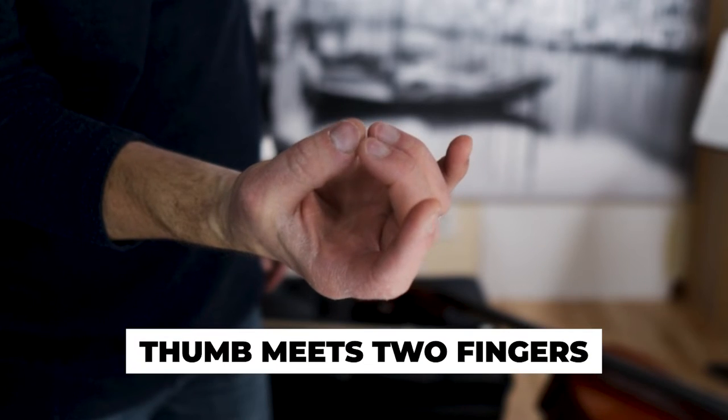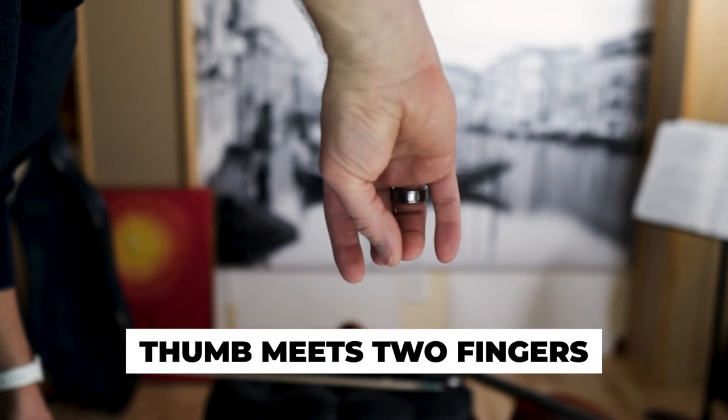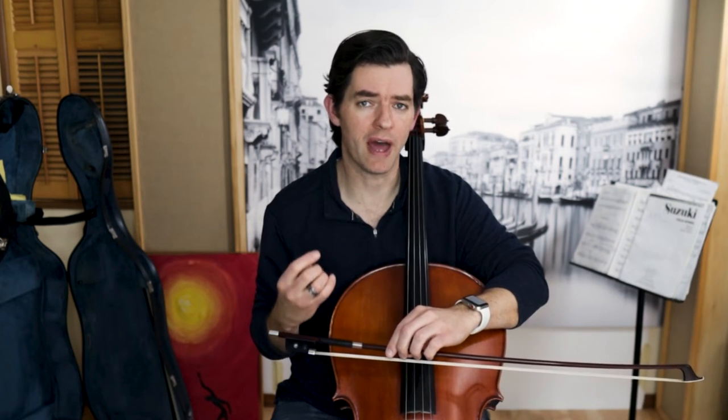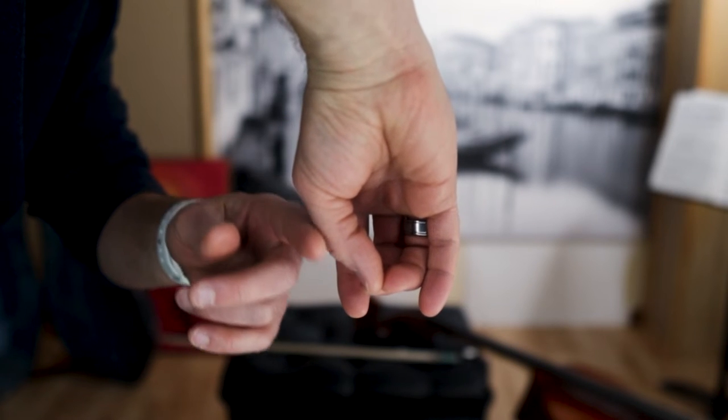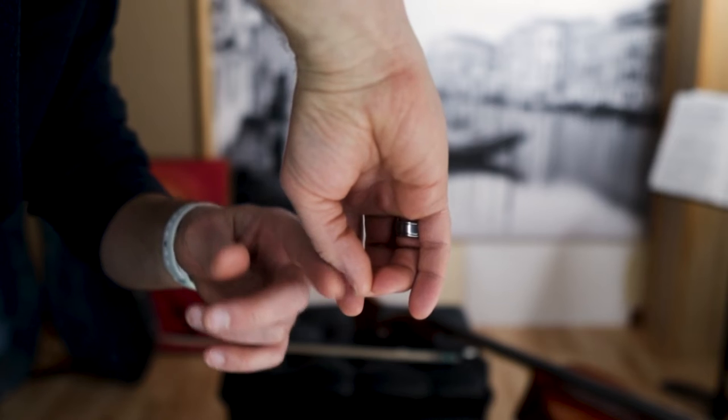Let's look at the hand away from the bow and define balance. The balance of the hand comes from the symmetry of the hand and where the thumb naturally wants to fall. The thumb has a natural tendency to meet the middle two fingers right in the center, because it's the center. The tip of the thumb being here makes the whole thumb nice and rounded — a perfect arch that can help facilitate all of the agility and supple strength needed to use the cello bow.